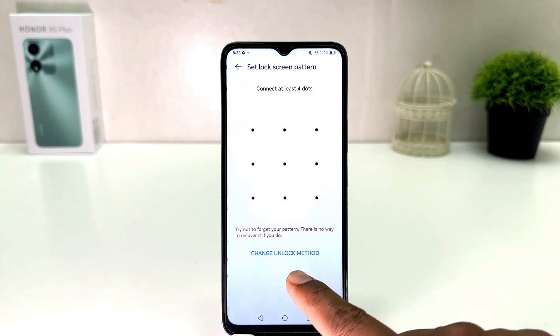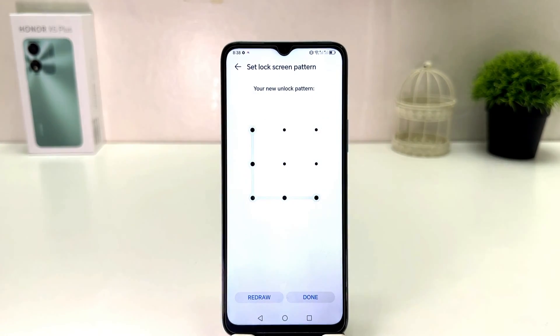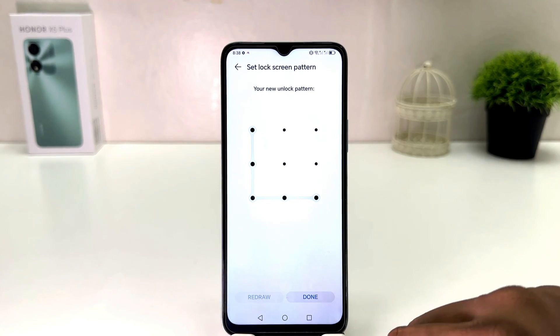I'm going to choose pattern here, and then I'm going to draw my favorite pattern. Then you need to draw the same pattern again, and obviously you need to remember it. After that, you need to click 'Done.'